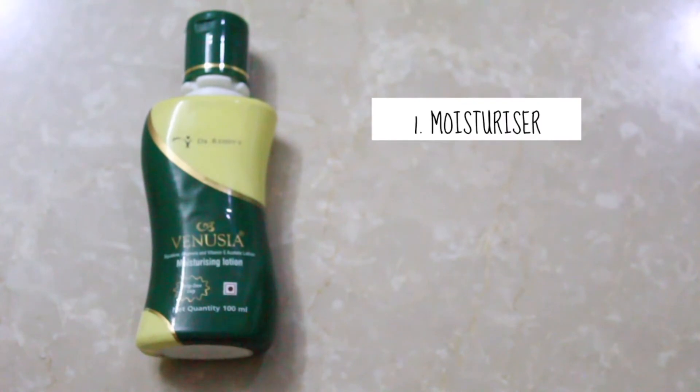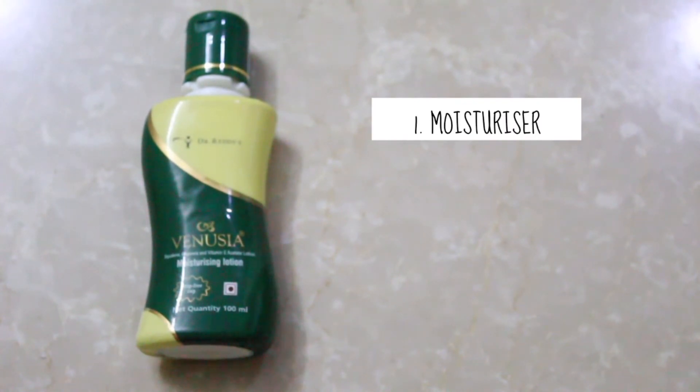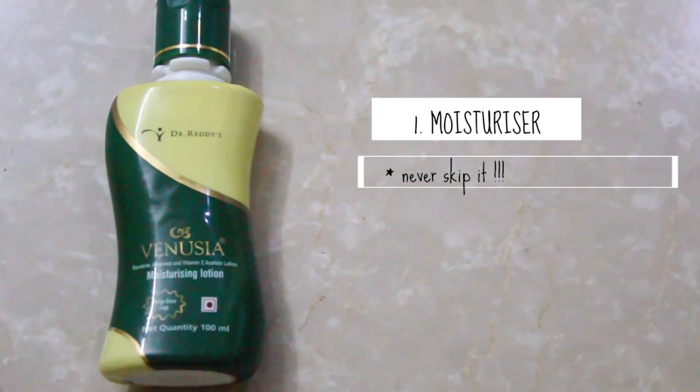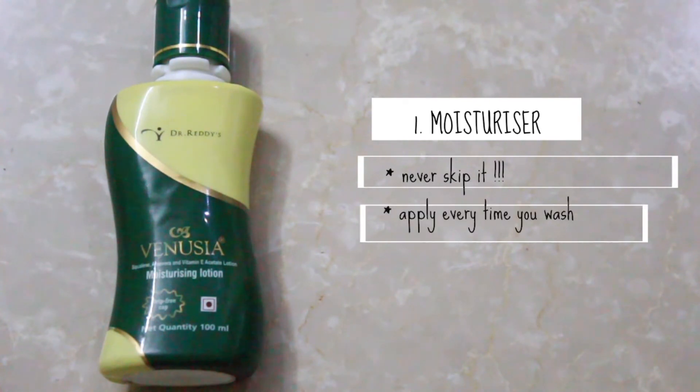Now coming to the simple everyday tricks. The first one is a moisturizer — it is equally important even if you have oily skin. Not applying it after washing your face in turn leads to your skin producing more oil, which leads to acne. So definitely apply a moisturizer after every wash; it is as important as a sunscreen.